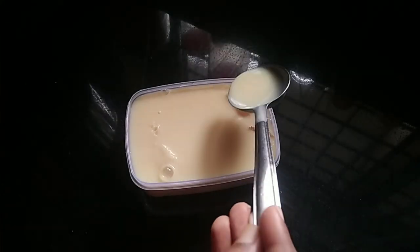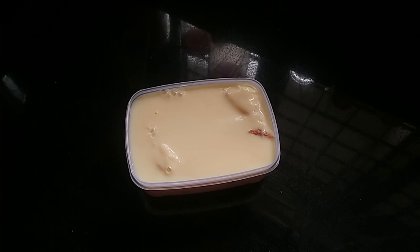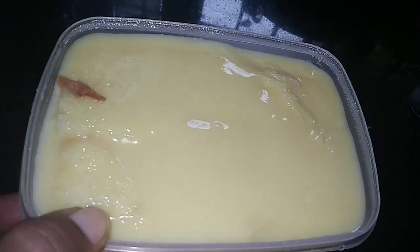Now we have to set it for 2 minutes in the fridge. We have to put it in the freezer. Now we have to put the pudding in the glass.